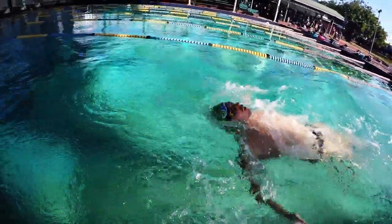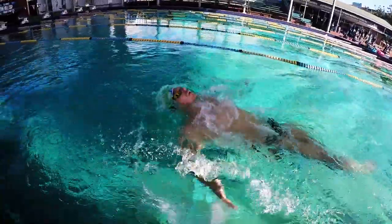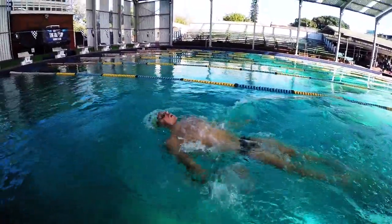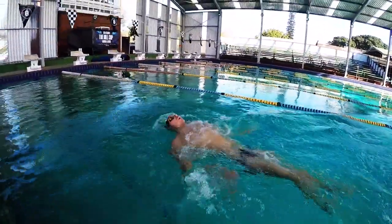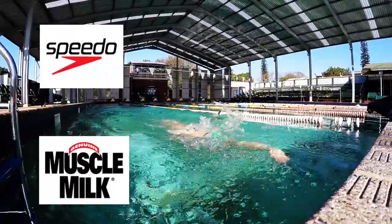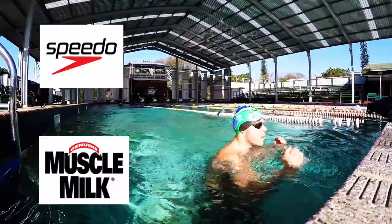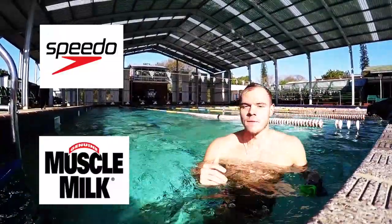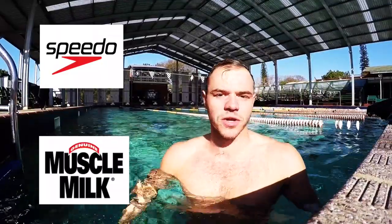I just want to take this opportunity to thank Sween for making me swim after a 5k run — my legs are absolutely wrecked! Alright guys, thanks for watching, hope you enjoyed it. Like, subscribe, comment, share. See you guys next time!